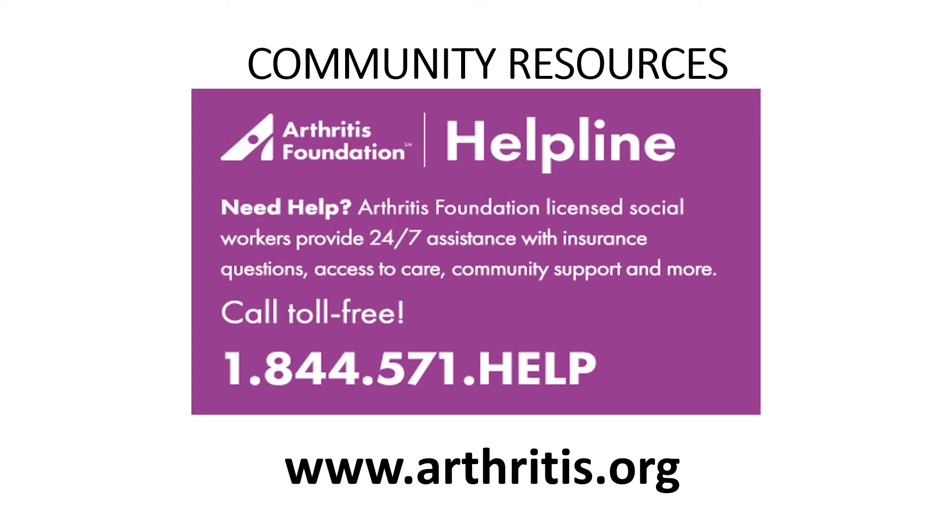There are some wonderful resources available online and in the general community. The Arthritis Foundation has wonderful materials with information about the disease itself, management strategies, lifestyle modifications, assistance with insurance questions, access to care, community support, and referrals. Their phone number is 1-844-571-HELP, or you can visit arthritis.org online. If you need assistance, come see one of your Residential Health Services nurses.